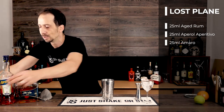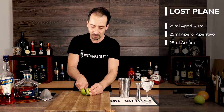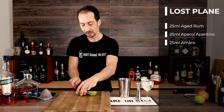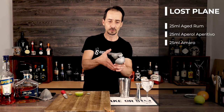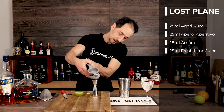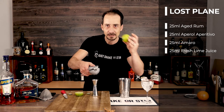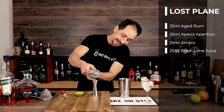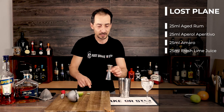Now we need a lime — I'm going to grab one. So it's 25ml of lime juice. I'll try to squeeze it into my measure because I want to be precise. This is one of those cocktails where if you add more of any one ingredient you're going to totally change the overall flavor. A good-sized lime should give me one half — exactly 25ml from just one half of the lime.